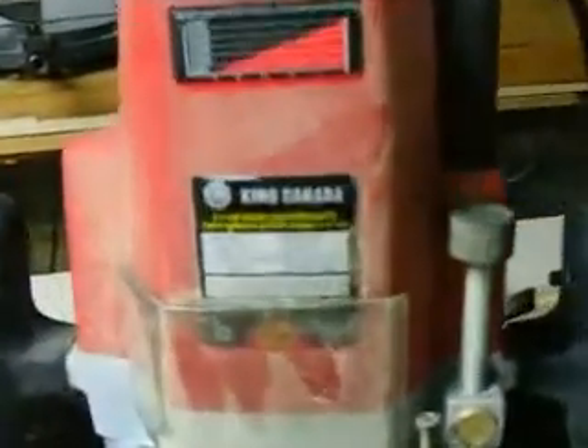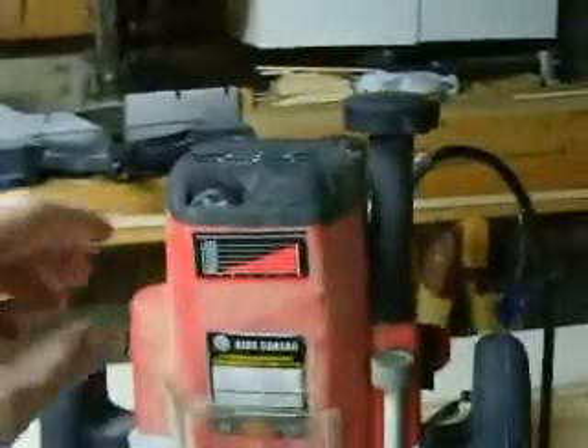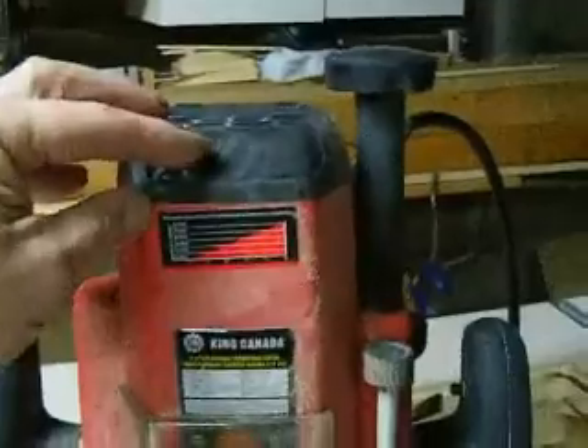Here's my router. It's a three and a quarter horsepower king plunge router. It's got the variable speed thing on it.